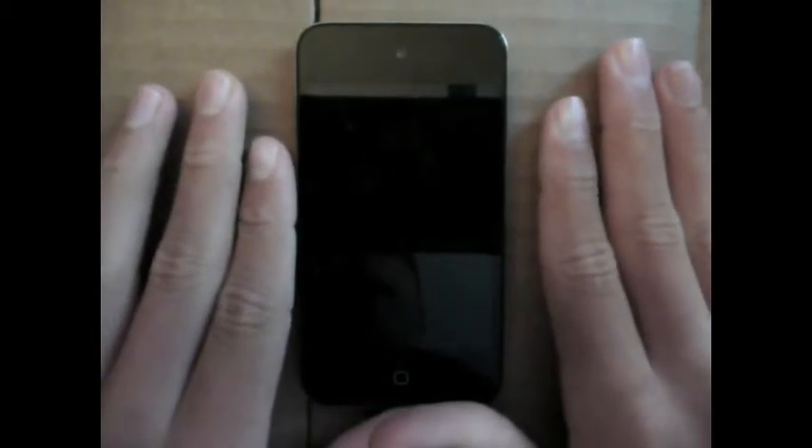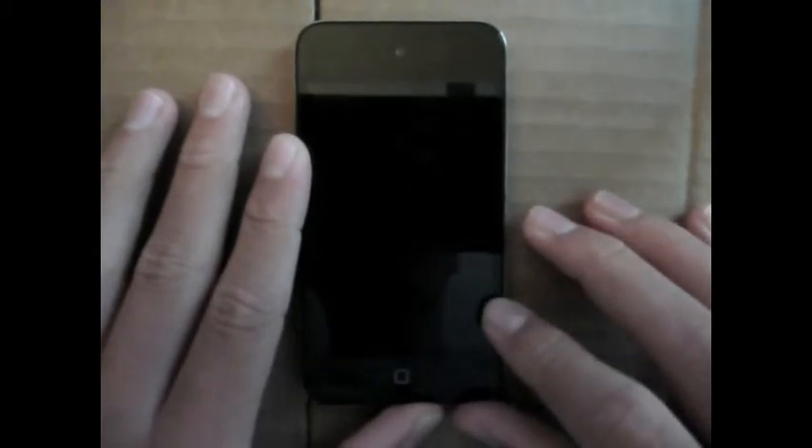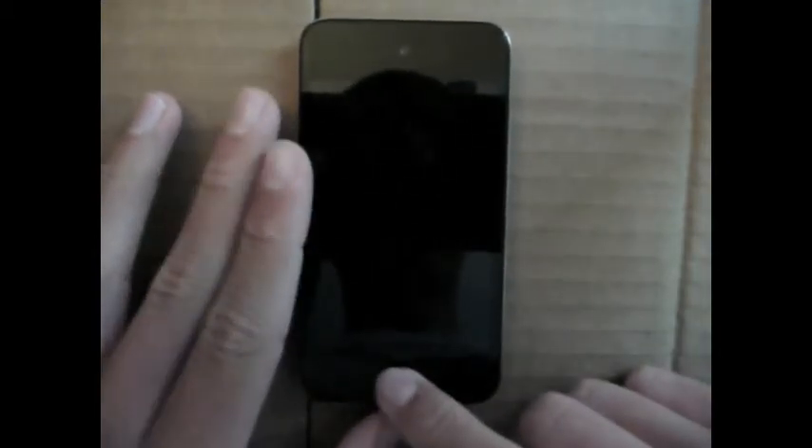Let's get into the design. On the face, you have the FaceTime camera and a 3.5-inch multi-touch screen. Below that, you have the home button. On the right side, you have nothing. It is about a quarter of an inch deep, so it is a very slim device. On the left side, you have the volume rockers.